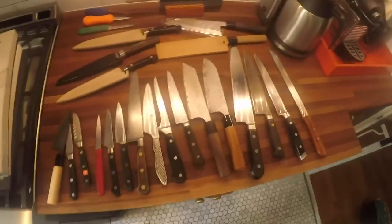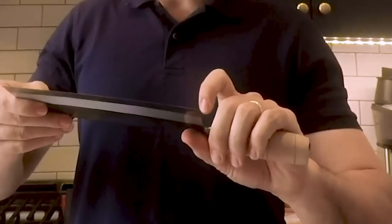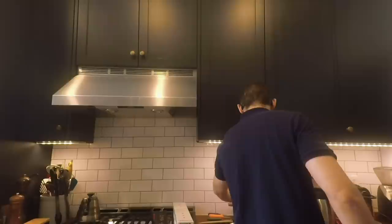I have a mix of western-style knives and Japanese knives, and actually two Chinese cleavers — I didn't even take out my other one, so I only have one here right now. And then I've got all these knives that I haven't even taken out of the boxes. Oops.